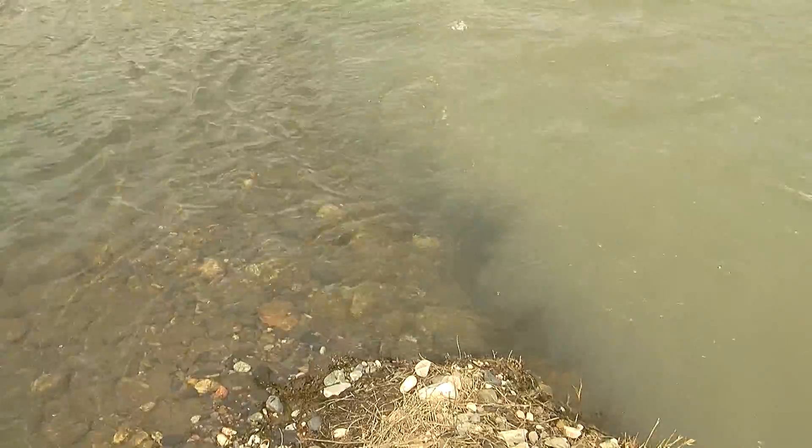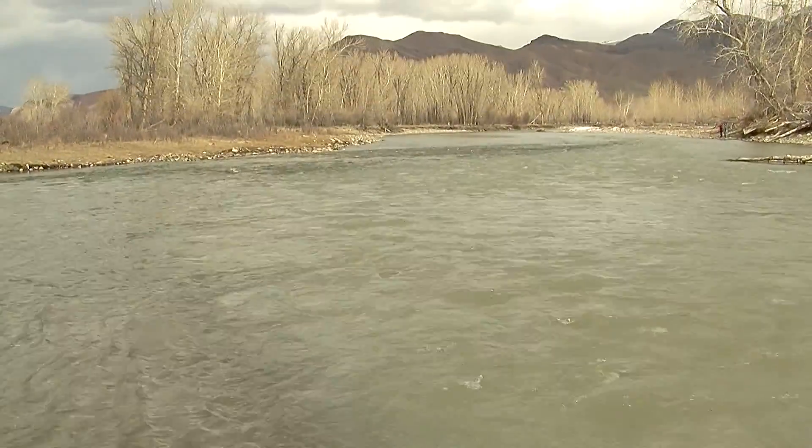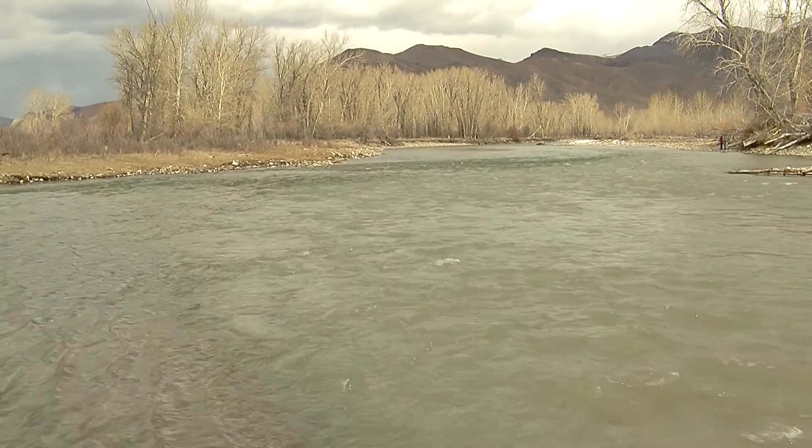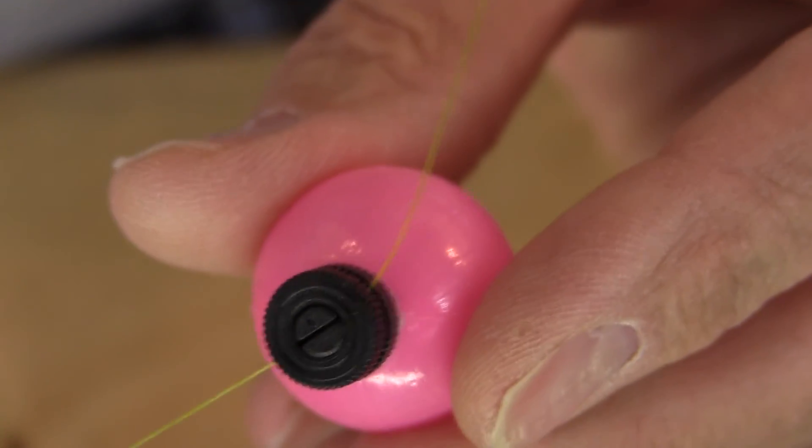In muddy water, fish have a tough time seeing. In shallow water, light can penetrate all the way to the bottom and the fish can find food along the bottom. If they're not there, you can put your fly in shallow water just by moving your indicator — run it up and only fish about 24 inches deep. That is my favorite tip.